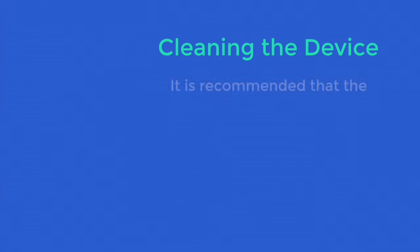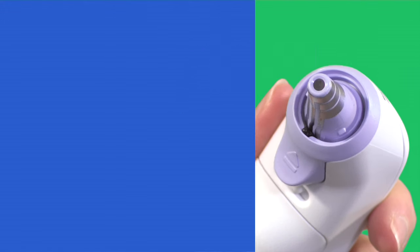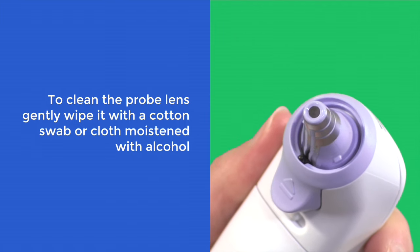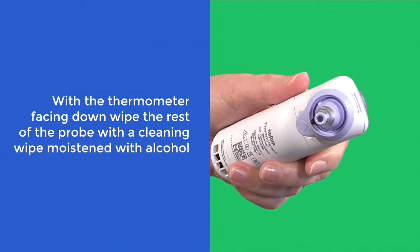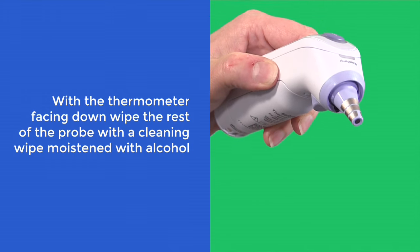It is recommended that the device is cleaned before use. To clean the probe lens, gently wipe it with a cotton swab or cloth slightly moistened with alcohol. To prevent damage to the sensor, only use gentle pressure when cleaning. With the thermometer facing down, wipe the rest of the probe with a cleaning wipe moistened with alcohol.